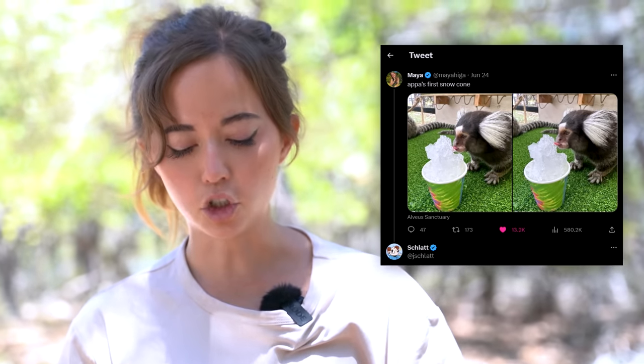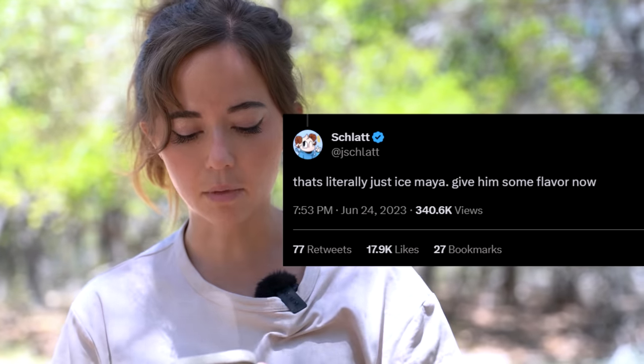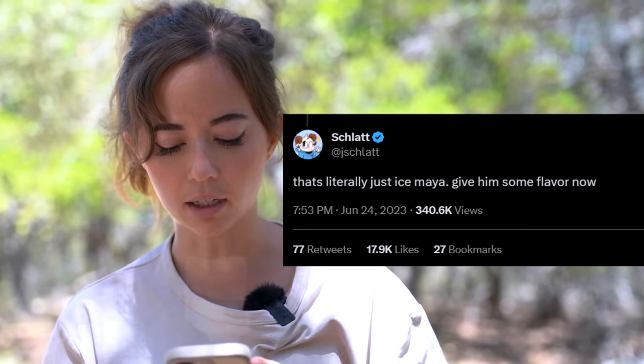Welcome back to my channel. Back in June — it's now July — I thought I was doing a really nice thing for our rescued monkeys here at Albea Sanctuary, and I gave them their first snow cone. I thought it was really cute, and I tweeted it. And then Jay Schlatt came in and said, 'That's literally just ice, Maya — give him some flavor now.' So today, I'm going to attempt to make our rescued marmosets banana-flavored snow cones. That's the video.